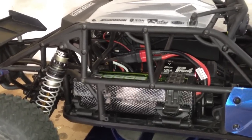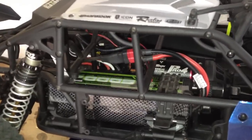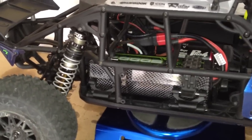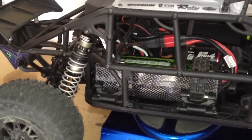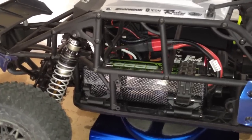Right now I'm running a 14 tooth pinion on my 4000 KV Pro 4. I'm probably gonna drop it down to like an 11 and then try and run this thing on 3S. I think that'll give me plenty of speed and a little get up on some of the jumps.